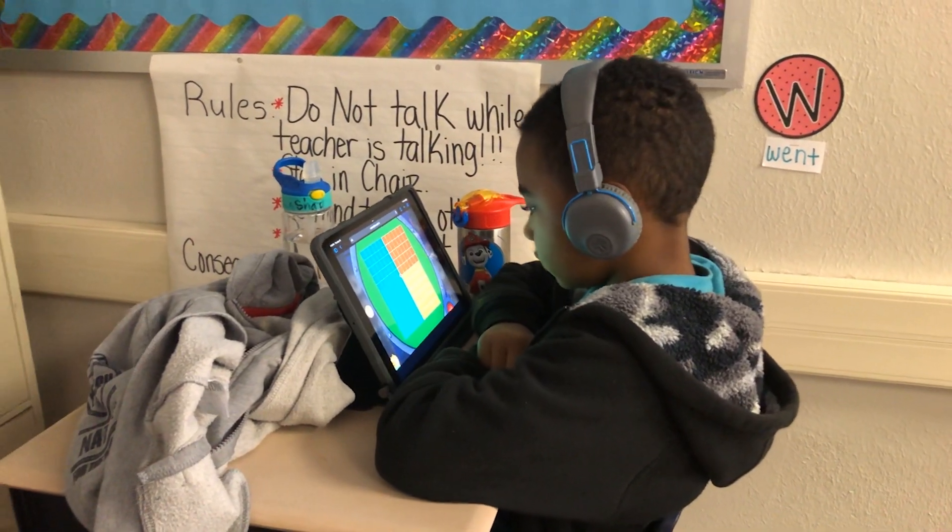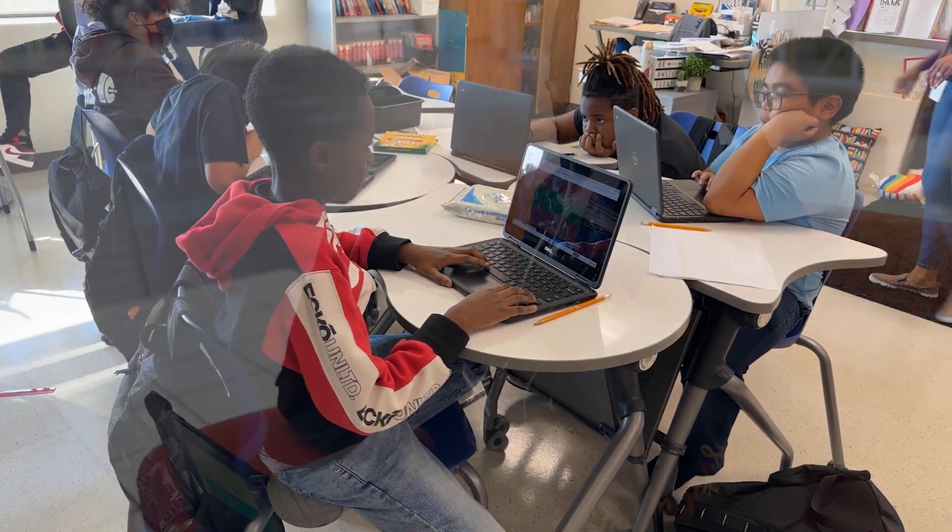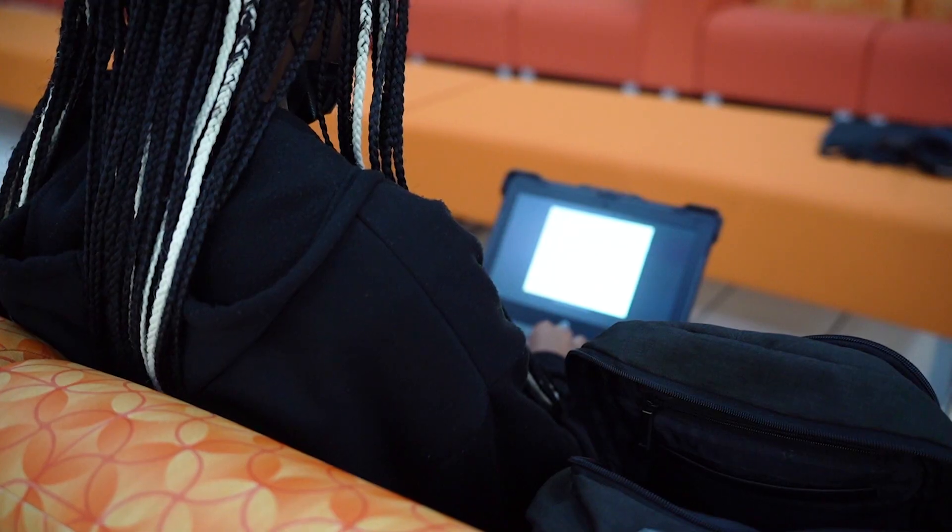As students in a one-to-one school district, scholars in Duncanville ISD are each assigned a device to enhance teaching and learning experiences in the classroom and at home. In this video, we will share some tips to help you keep your district-issued device running for years to come.